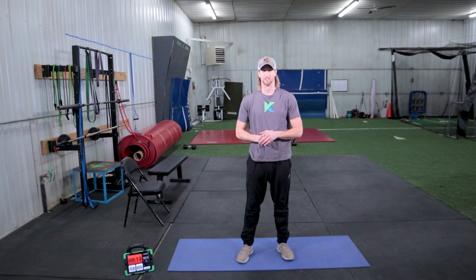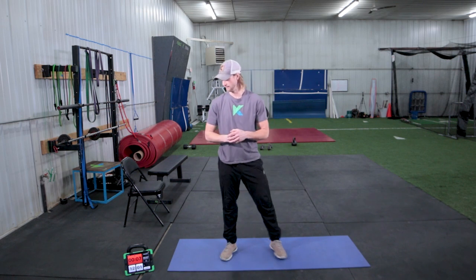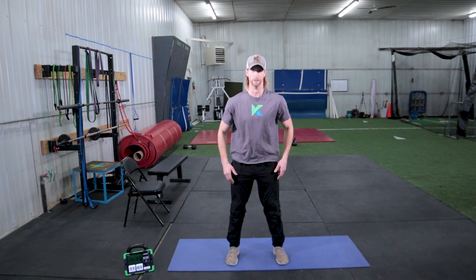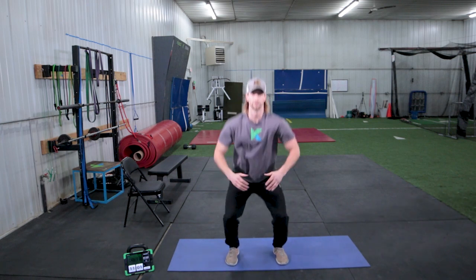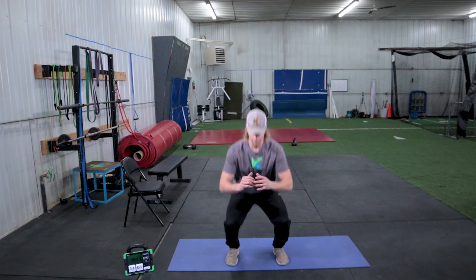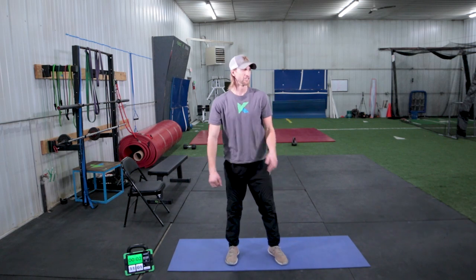For squats — keep up with me. If you're not jumping, try and add some pace to it. Keep good form: knees aren't wobbling, still tracking your second toe, chest and eyes stay up the whole time. Nice job, done with squats.